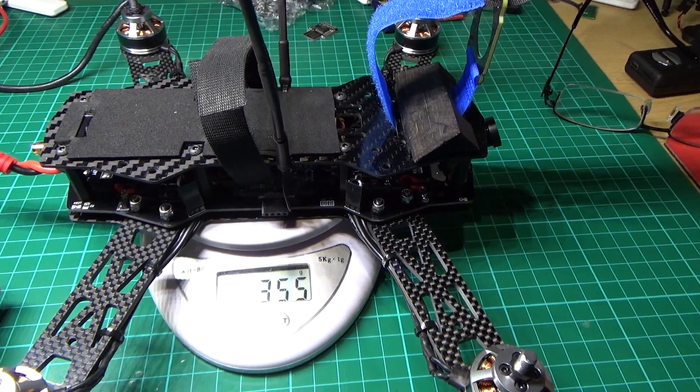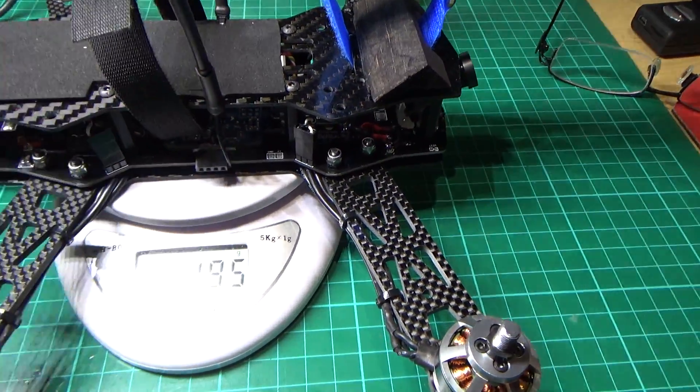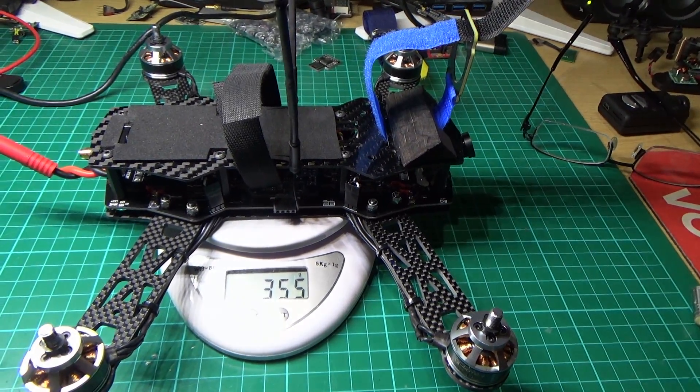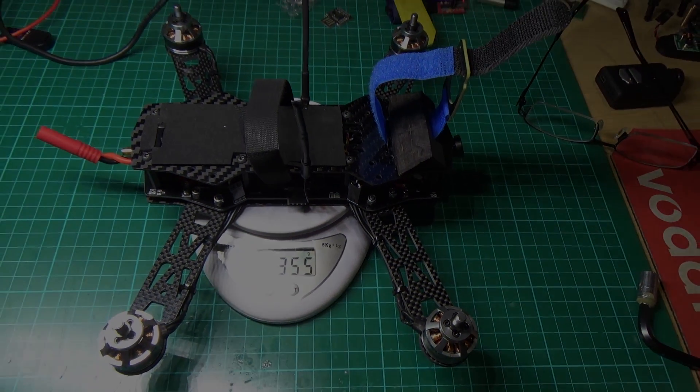I can't maiden it today because it's absolutely pouring with rain outside. I'll try and do it in the morning — fingers crossed it won't just fly off and disappear on me.